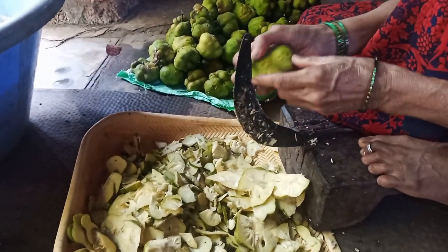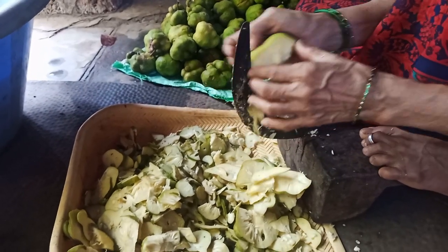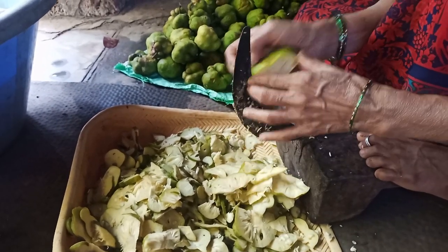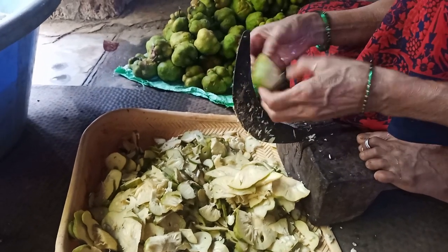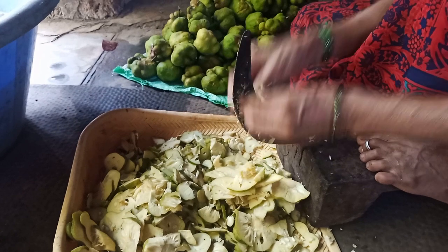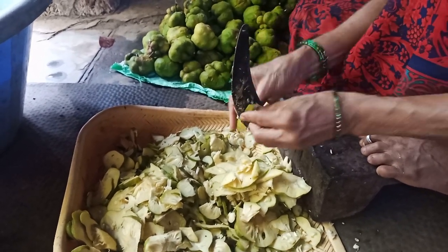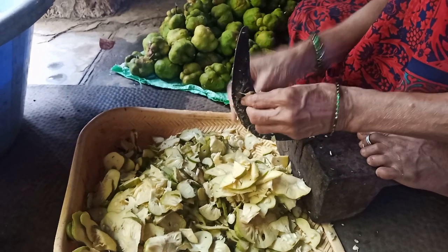Drying monkey jackfruit is a fantastic way to preserve it by reducing its moisture content, which prevents microbial growth and spoilage. To begin, select fully ripe monkey jackfruits with a yellowish-brown color. Wash and peel the fruit to remove the tough skin, then slice the fruit into thin pieces to ensure even drying.